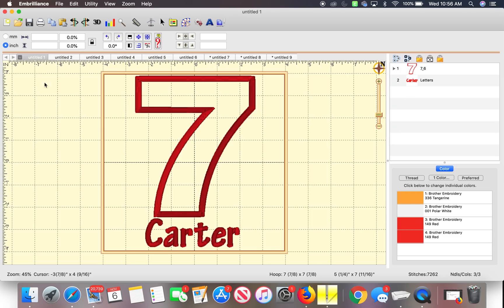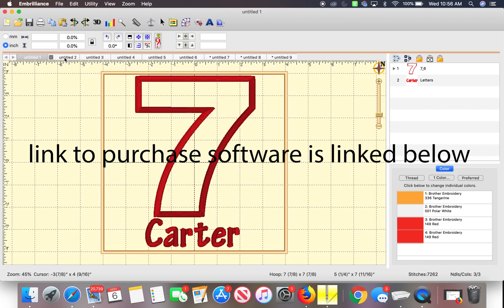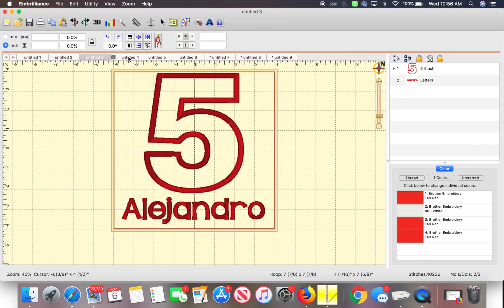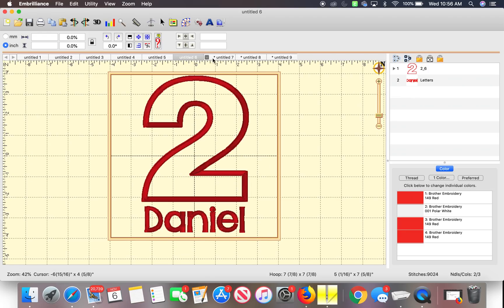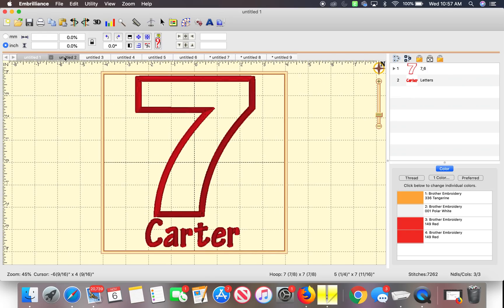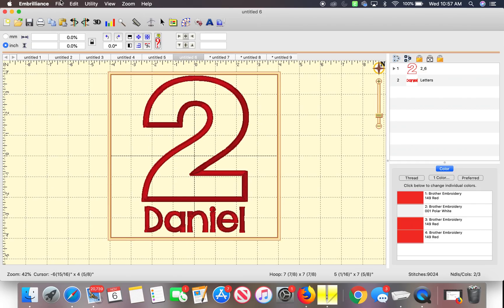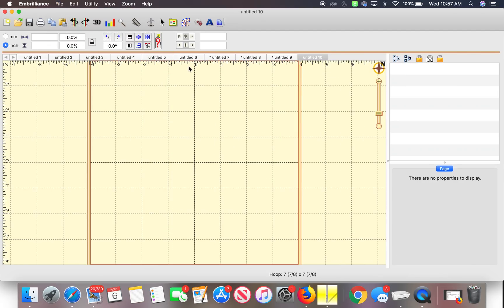So this is the Embrilliance software — I was already working on this. I have some designs already in here, it's just for number application. So 7 with Abe Carter, 6 with Evelyn, 5 with Alejandro, 4 right there, 3 Ryan, 2 Daniel. You can have multiple windows open for different designs. In order to do that, you click File > New Page. You see a new one popped up right here — it is blank. That's how you get to a new screen.